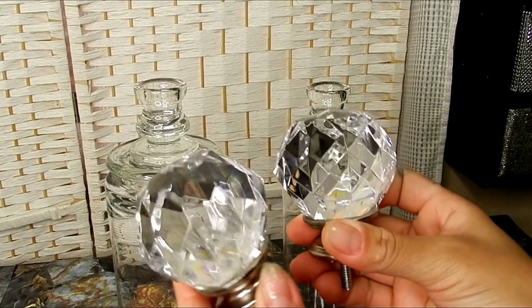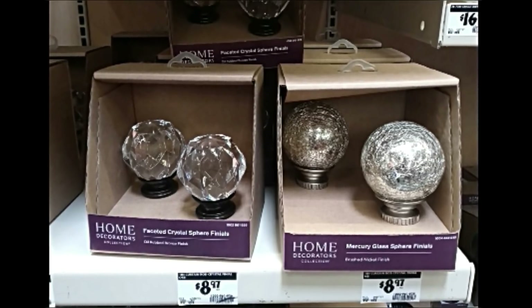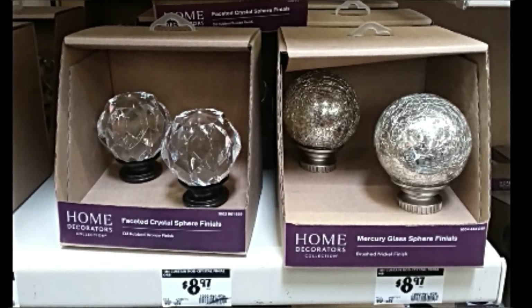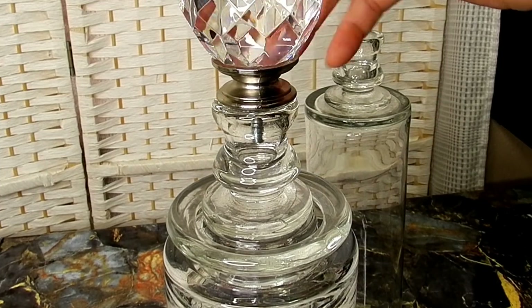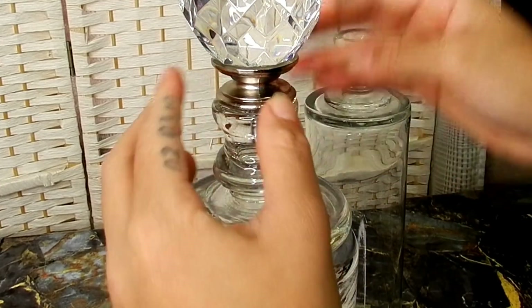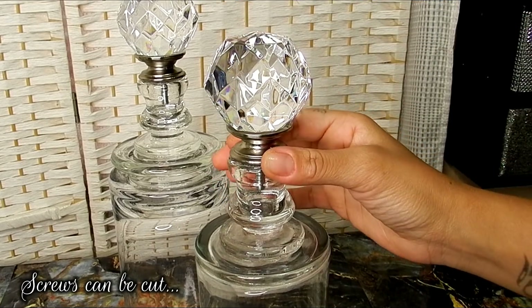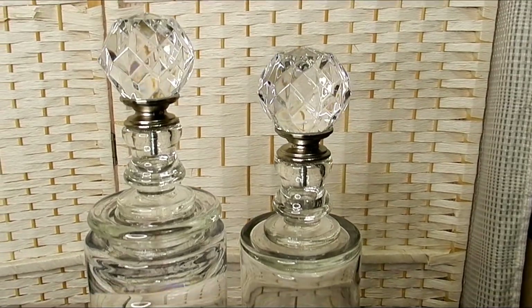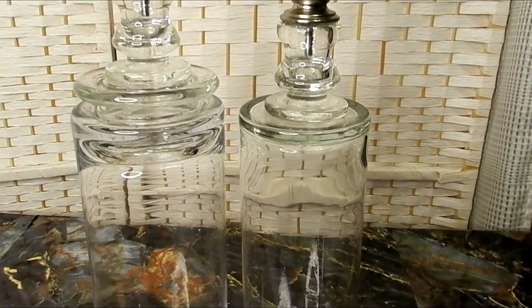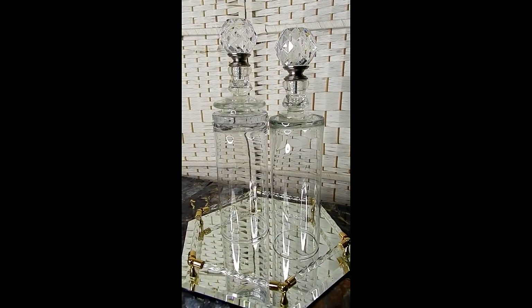I'll be adding these finials — these are from Home Depot and they cost less than ten dollars for both. I'm going to add my strong adhesive here and just set the finial inside of the candle holder. Now the screws for these finials cannot be removed, so you can definitely add something to cover that part on your tapered candle holder to disguise the screw. I was going for more of the clear elegant look for this particular bottle.